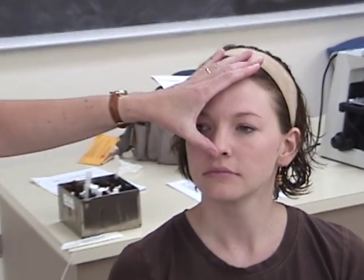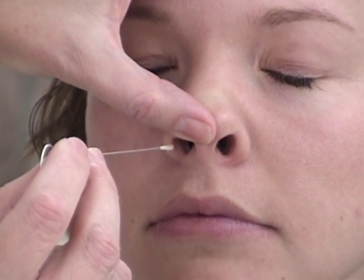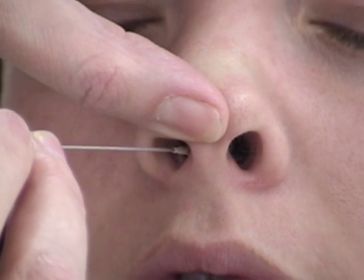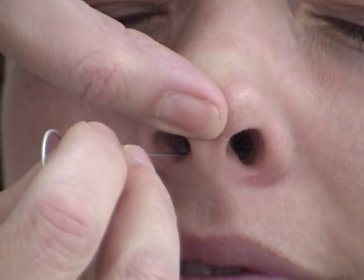You're going to go towards your patient. Remember that the nasal passages go straight back, so you want to lift the tip of the nose. Put the swab in parallel, going a few centimeters above the bottom of the opening and going straight back about an inch and a half.